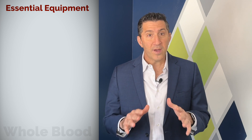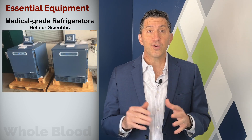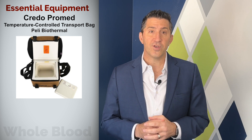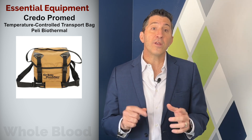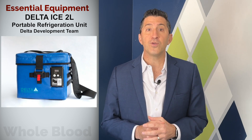Firstly, we'll need to consider the essential equipment required to handle whole blood. Paramount among these is a high-quality refrigeration system to maintain the blood's temperature and lifespan. For transport, you'll need a specialized cooler to ensure stable temperature conditions. We recommend the Credo cooler. However, there are other innovative devices coming to the market, like this portable refrigeration unit you see here.